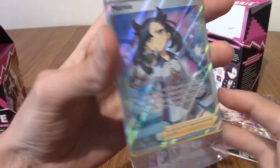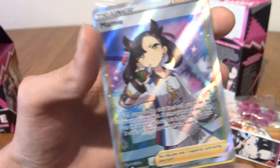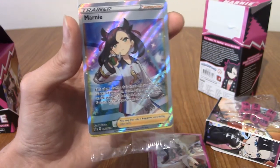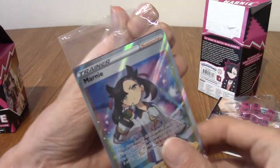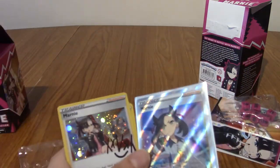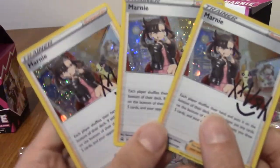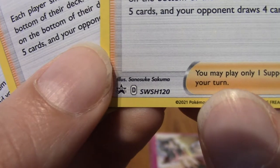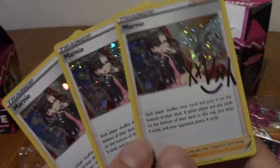And now, behind are three other cards, but I'm pretty sure the other cards are standard Marnie. I'm hesitant to open this, to be honest. But I think I'm going to have to, because I've promised to make a video on it. So I'm going to put it in a sleeve and then we'll take a look, because all this plastic is making it shiny. So I'll be right back.